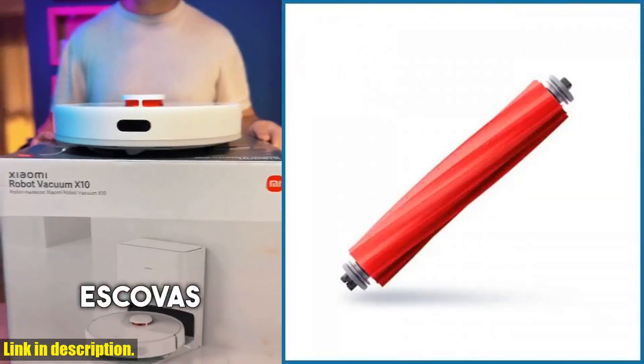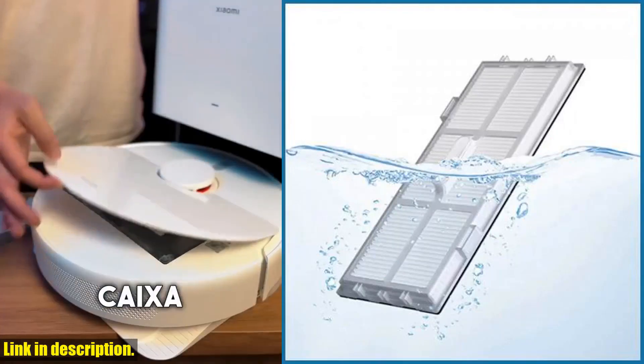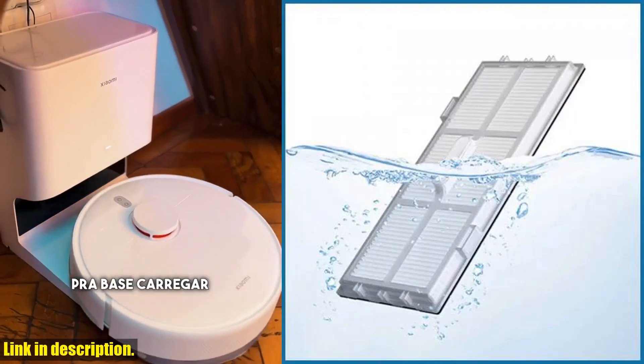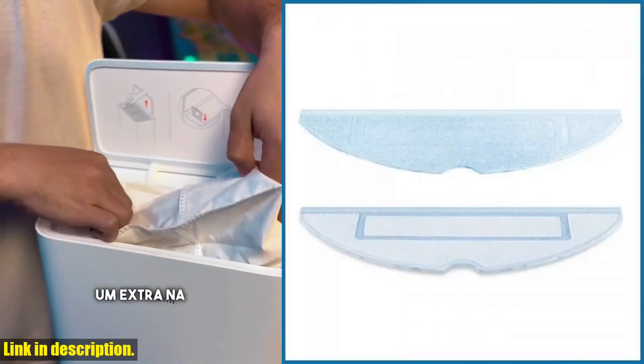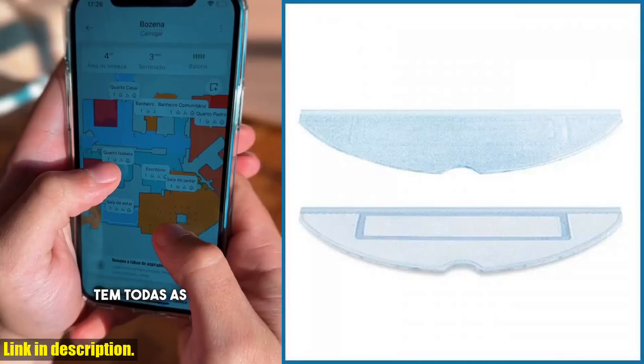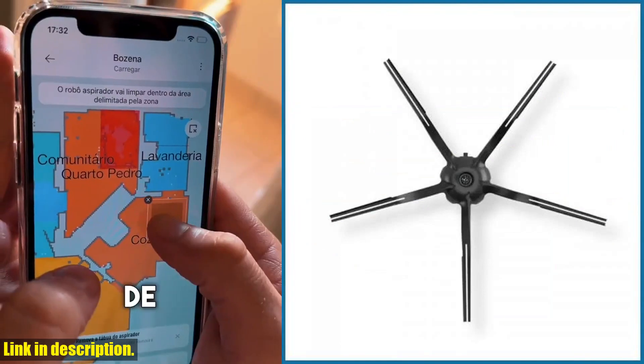In conclusion, investing in the filter mop cloth for Xiaomi Roborock S7 Max S70T7S Plus is crucial for maintaining the performance and longevity of your robotic vacuum cleaner. So, if you want to keep your Xiaomi Roborock in top-notch condition, don't hesitate to click the link in the description to purchase this essential accessory.